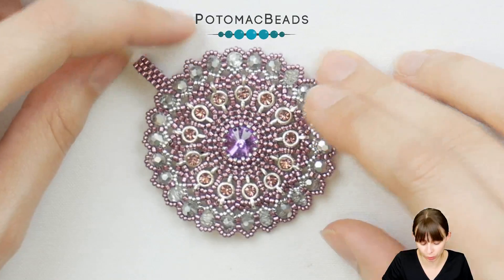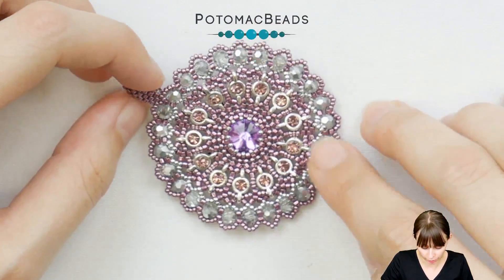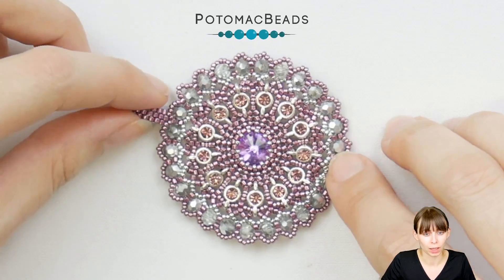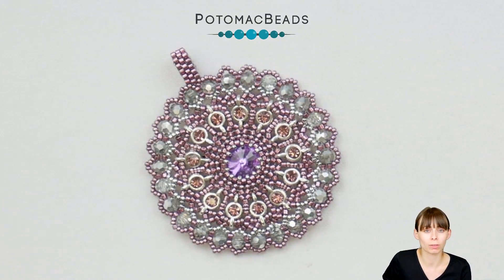You will need: micro spacers number one for SS12 chatons, a 10mm Rivoli, Delicas, 15-0s in two colors (or one if you prefer), and 4mm round Potomac crystals. Thank you very much for watching. If you want to make this pendant, visit the description for links to the stores. If you make the pendant, we'd love it if you post pictures in our beading and jewelry making group on Facebook. See you next time — thank you and bye!